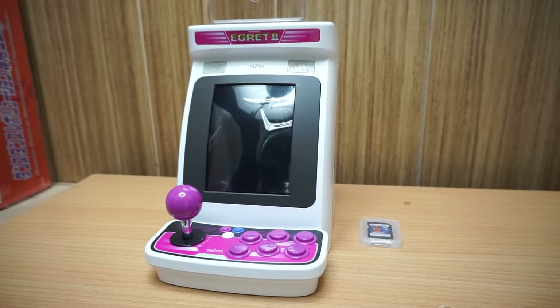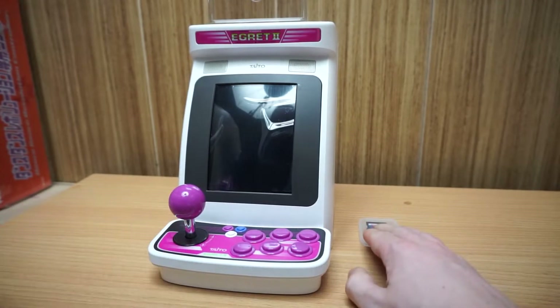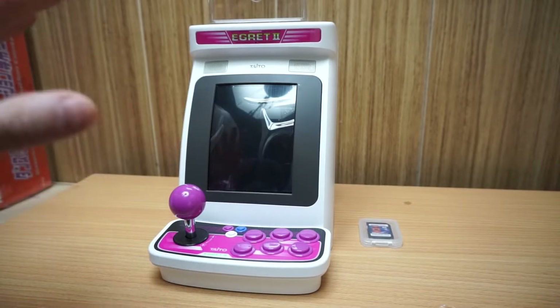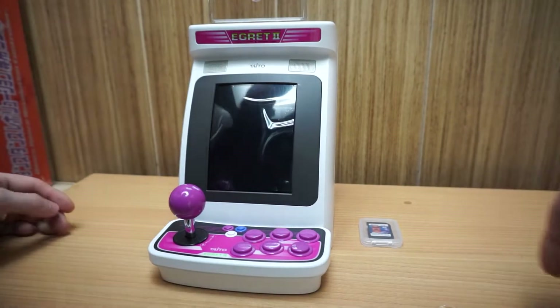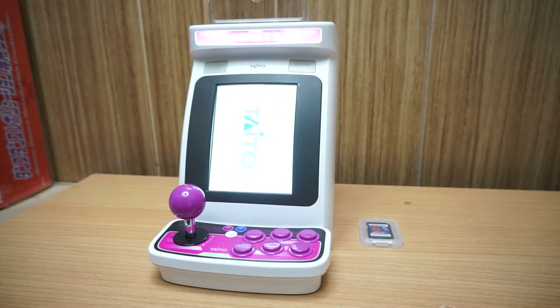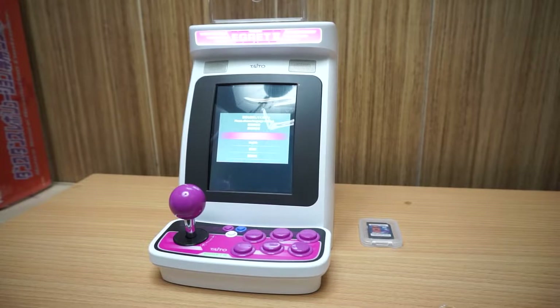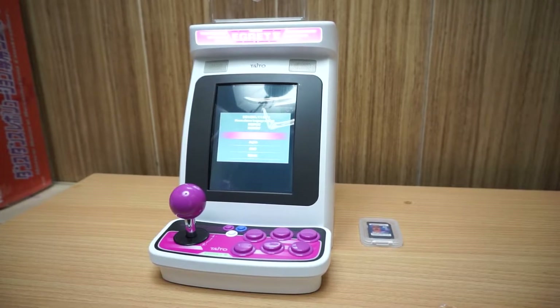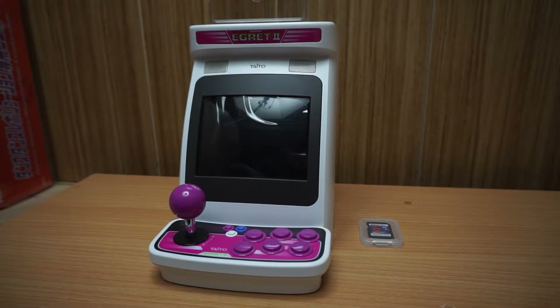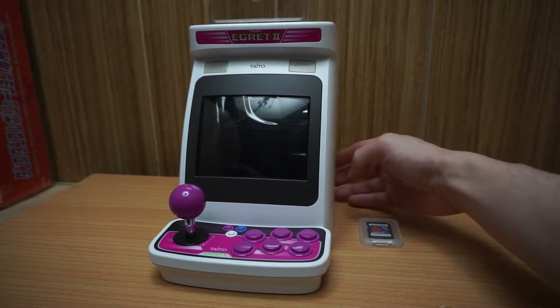I'll just place the acrylic on top for now. Audio is still recording. There's a red switch on the back right side — here we go! I love how it lights up. We're in tate mode so it was sort of to the side there. Now it's in tate mode. Let me get the screen adjusted on the camera. I'm going to boot this up in landscape mode just to start — the switch is right here on the back.